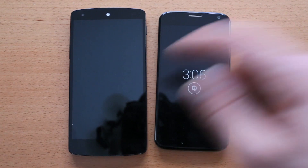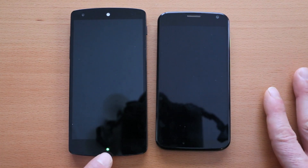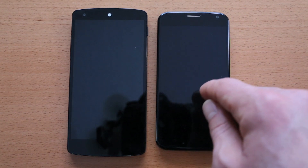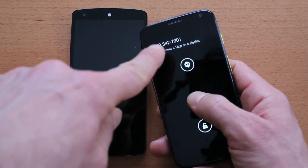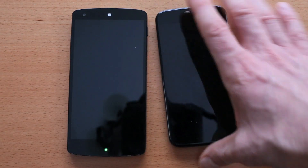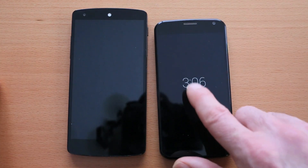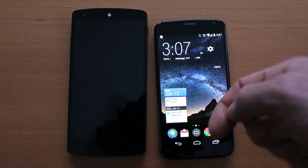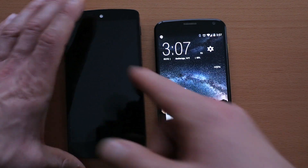Another nice feature the Moto X has that the Nexus 5 doesn't is the active notification system. While the Nexus 5 has a blinking LED light for new notifications, the Moto X takes it one step further — it gives you a lit-up display when you take the phone out of your pocket or when it's sitting on a countertop. It shows the time, and pressing lightly gives you a preview of the notification from whatever app is displaying it — a text, email, Facebook post — without unlocking the phone. You can then swipe up to go directly to that notification.